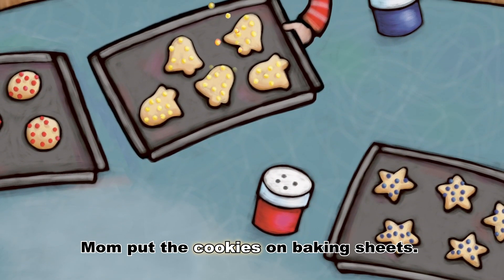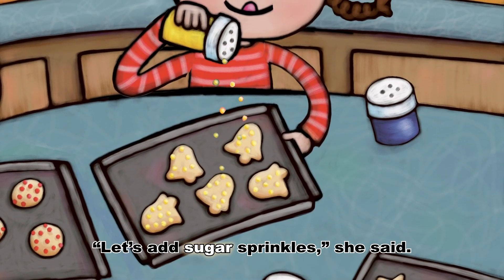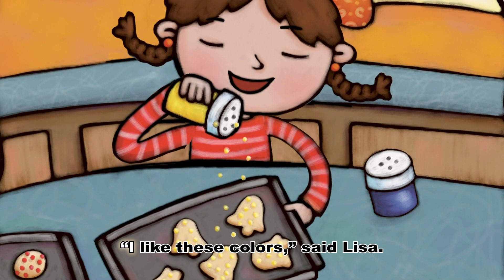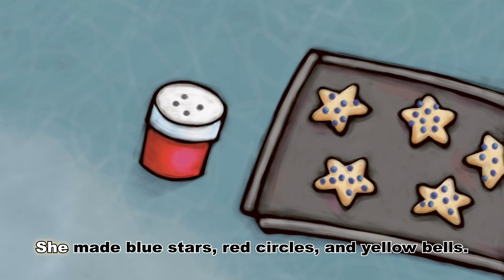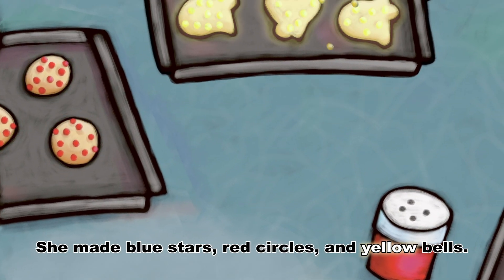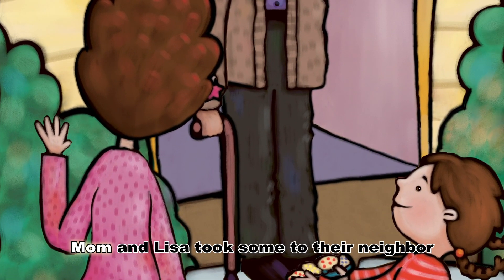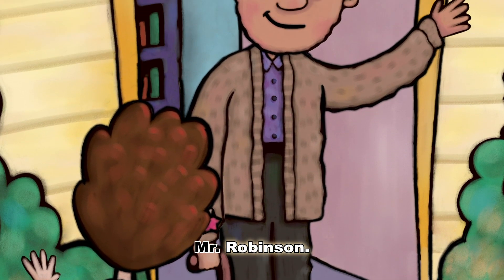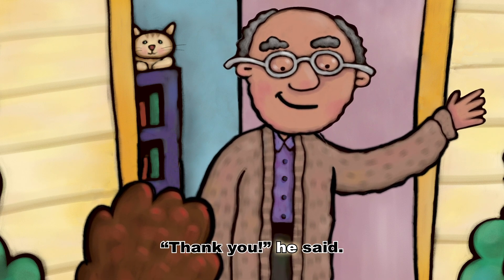Mom put the cookies on baking sheets. Let's add sugar sprinkles, she said. I like these colors, said Lisa. She made blue stars, red circles, and yellow bells. When the cookies were done, Mom and Lisa took some to their neighbor, Mr. Robinson. Thank you, he said.